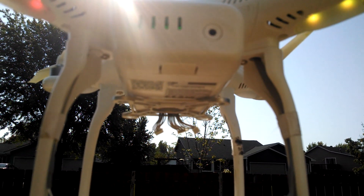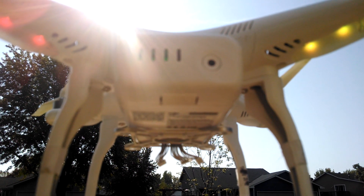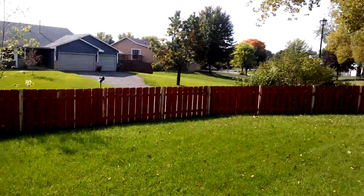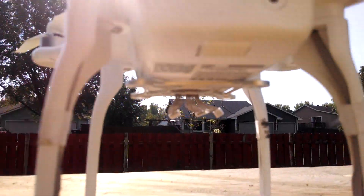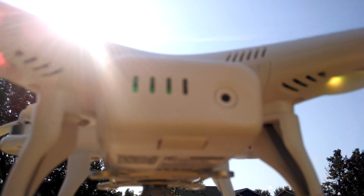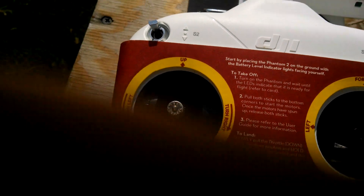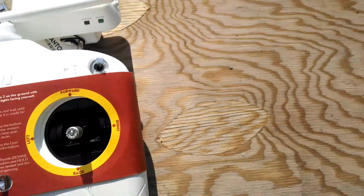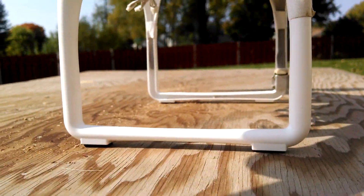That's weird, right? So how do I get it to GPS lock? I am outside in my backyard — good size backyard — and I cannot get GPS lock. What am I doing wrong? This is turned on. I cannot figure this out. Anyone who can help me, DJI, please let me know.